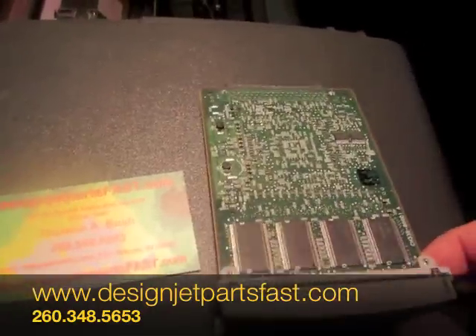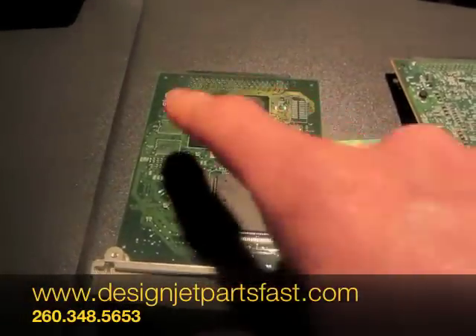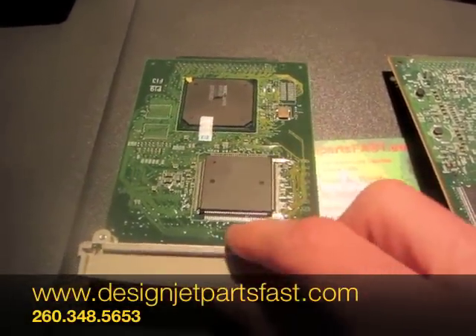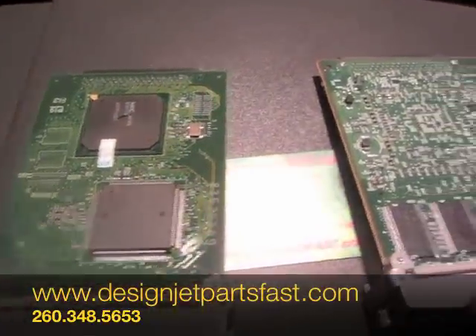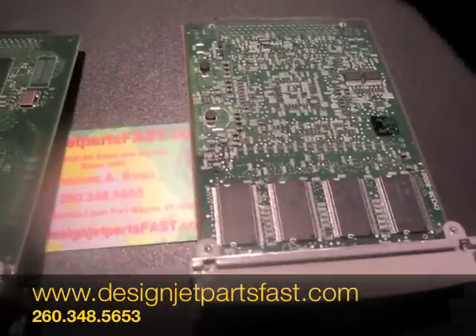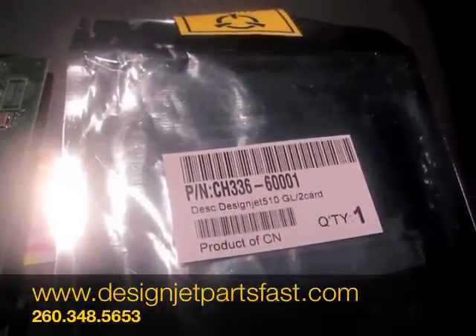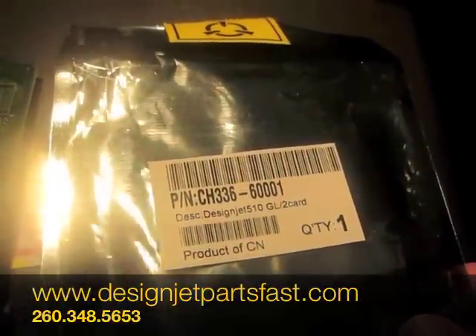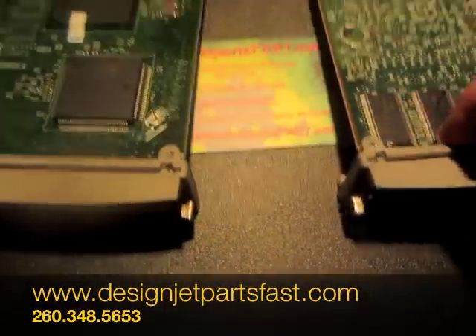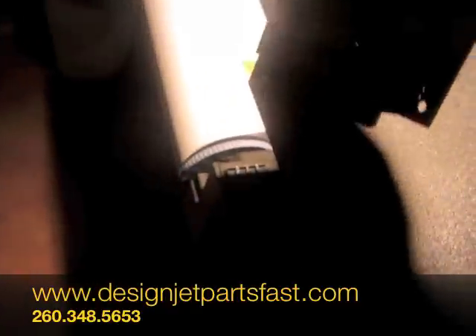Turn it over. The chip sets are different on the 510 than on the 500. The 500 part number is C7772A. The 510 part number is CH336-6001, and to replace it just go to the slot back here.